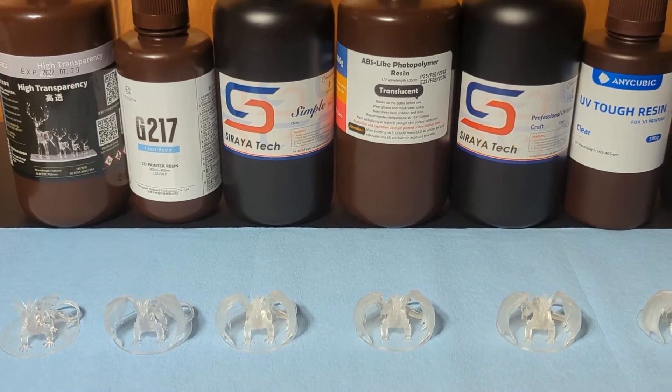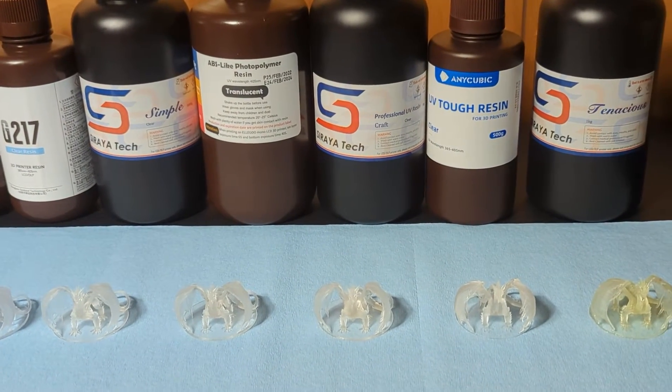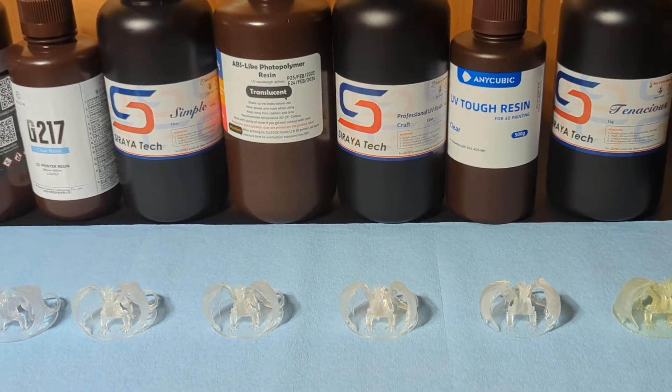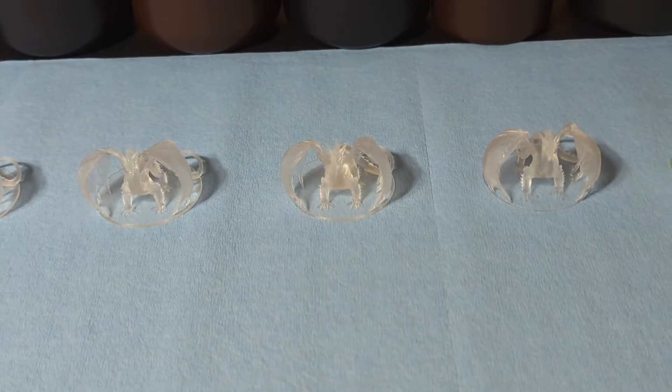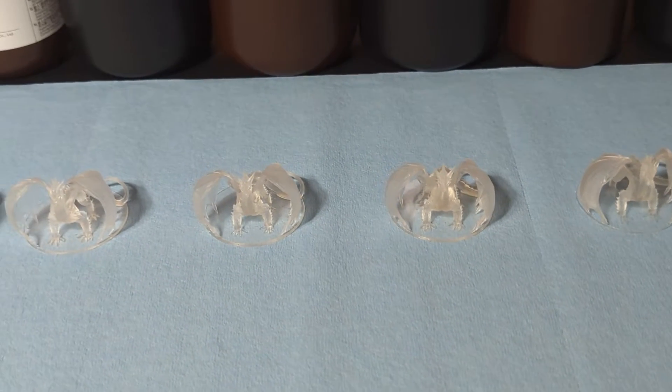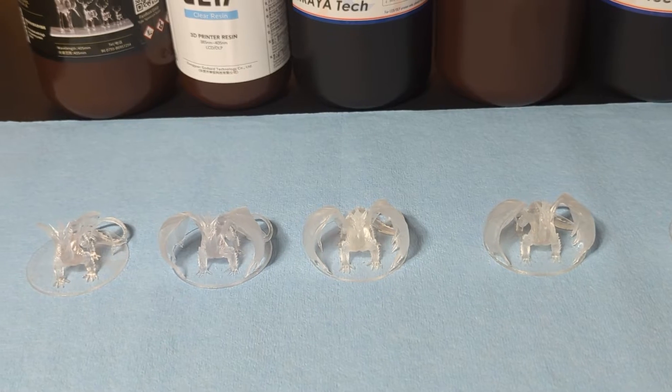And here they are all together. I think the new champ is the G217 followed by the Nova 3D Ultra Clear. The Soraya Tech Craft and Simple are very similar to the Elegoo ABS-like — they all look about the same clarity to me. The Tenacious, of course, is a little yellow, but it was just for comparison.